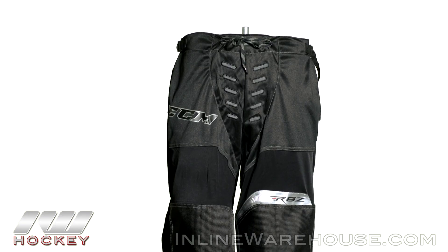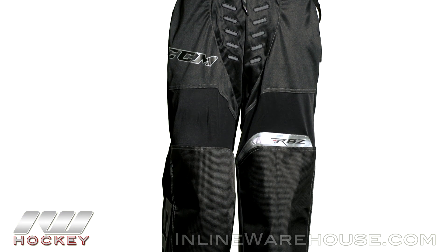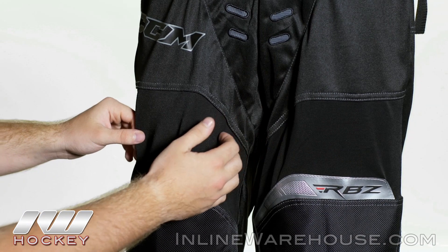Now working our way down, we have a lightweight stretch ventilated mesh here, which is going to allow that air to easily pass through the pant and keep you cool while you're skating. We see that on both sides wrapping all the way around.